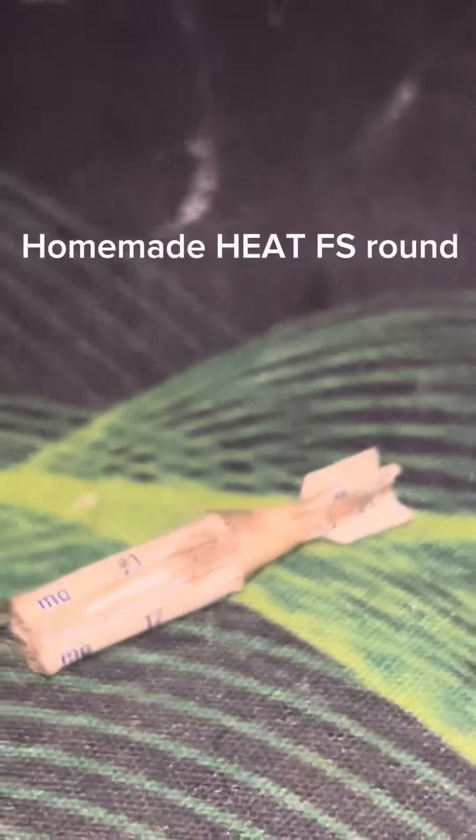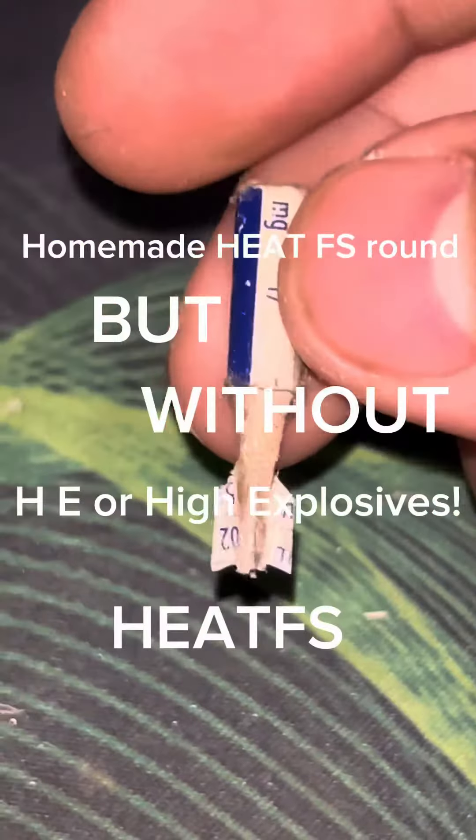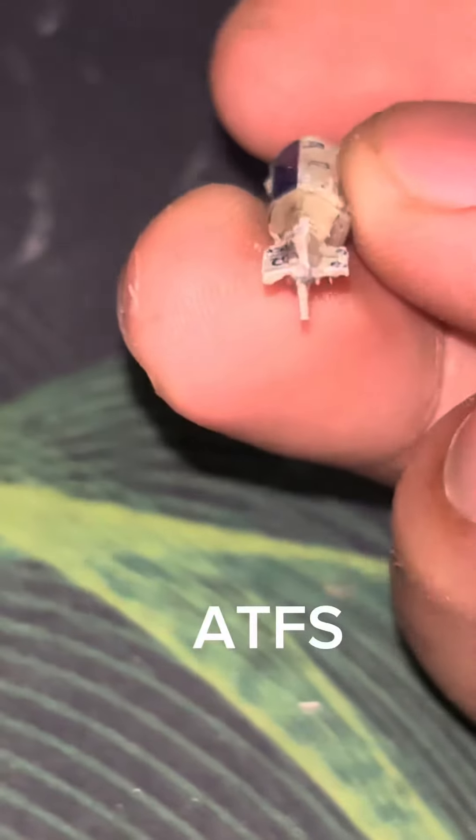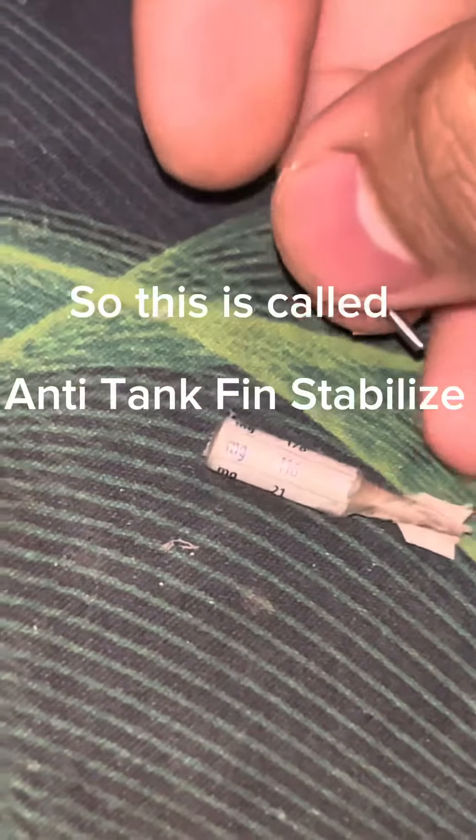Homemade HEATFS round, but without HE or high explosives. ATFS — this is called anti-tank fin stabilized.